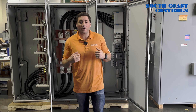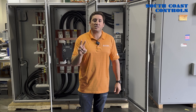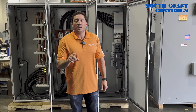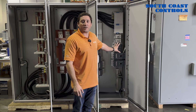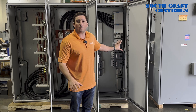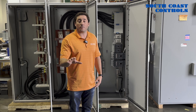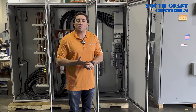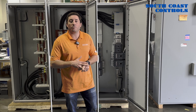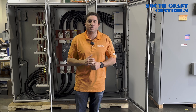Where South Coast Controls comes into play is for two reasons. One, the lead time. Two, the size restrictions that our client has. In regards to the lead time, a standard package like this from one of those large manufacturers currently has probably anywhere from a 24 to 72 week lead time. We were able to engineer and fabricate this unit all in the span of four weeks — considerably less than the 24 to 72 week lead time you'll see from a larger manufacturer.